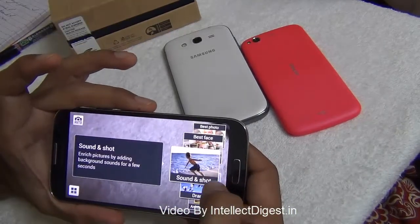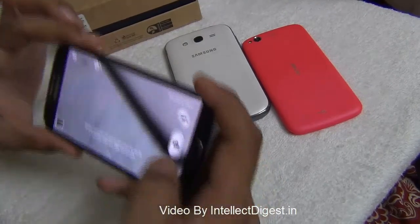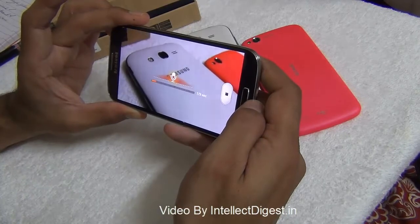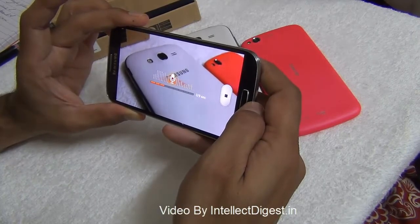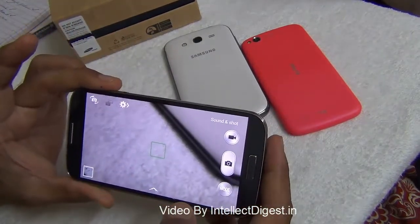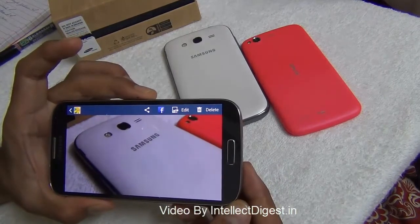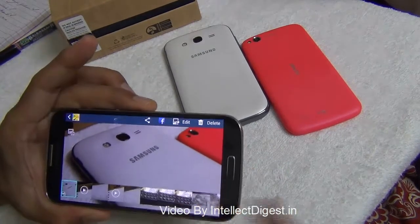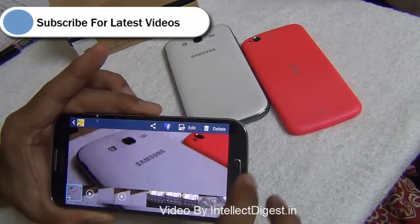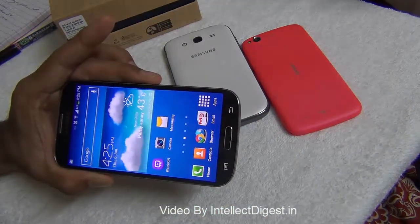The sound and shot mode is very interesting — you can record sound while taking a still picture. For example, I'll click a picture with some sound in it, and whenever I open that still it will also play back the recorded sound. You can share such sound and shot files with friends via email, Bluetooth, and more.